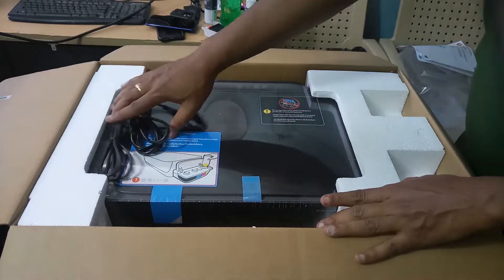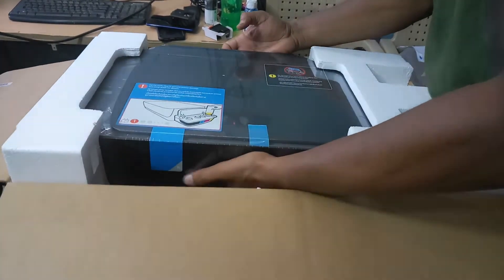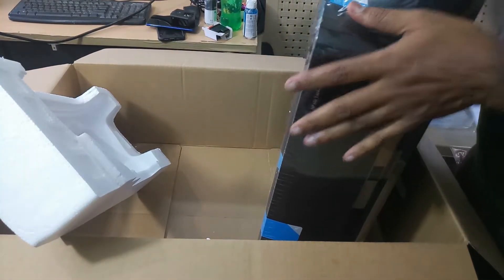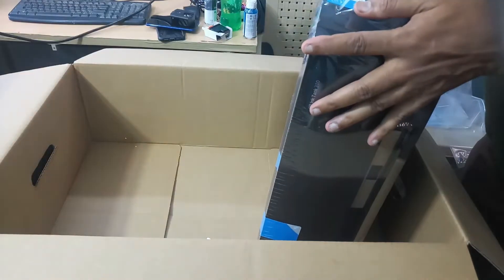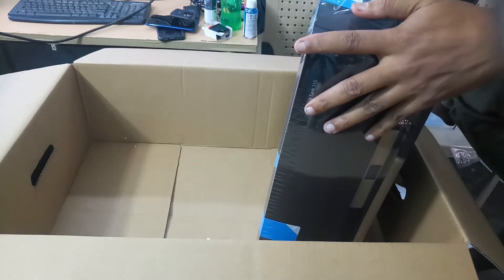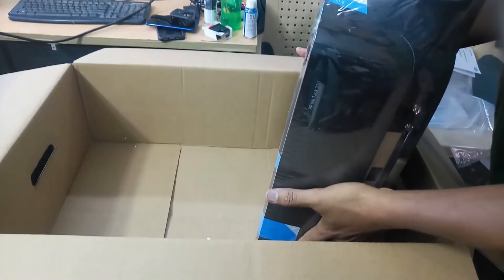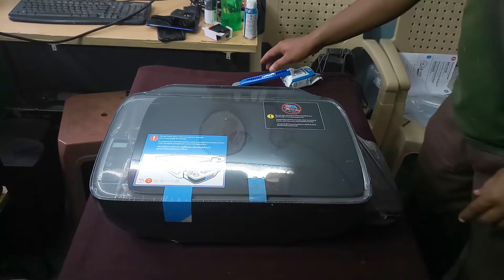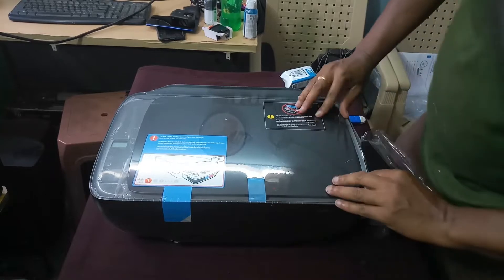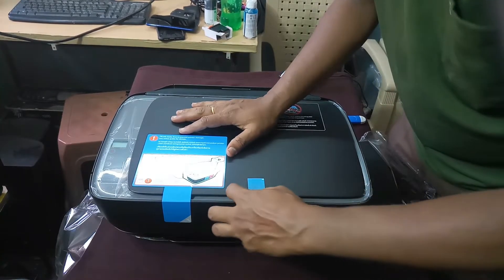Now I will open the ink bottle. Now I will open the cap — open this cap. This is the seal tape.